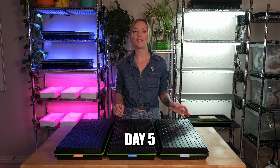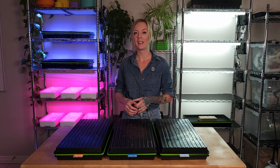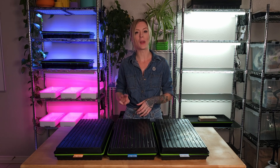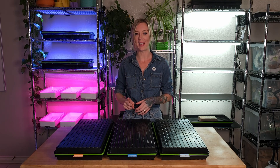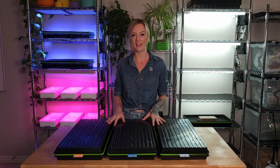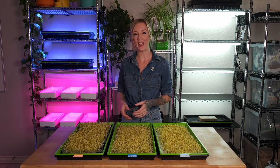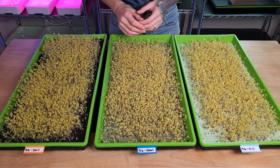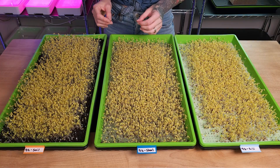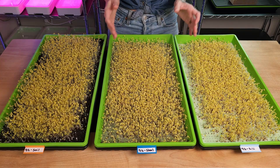It is the morning of day five for all three of these trays, and they have been in germination for four full days. This has consisted of three days under weight and one day underneath blackout. Now, since it's been 24 hours of blackout, it is time to remove these top lids. Let's go ahead and take a closer look at each tray. Taking a look at all three of these trays together, they have all had wonderful germination, and I'm really loving the height across all three.